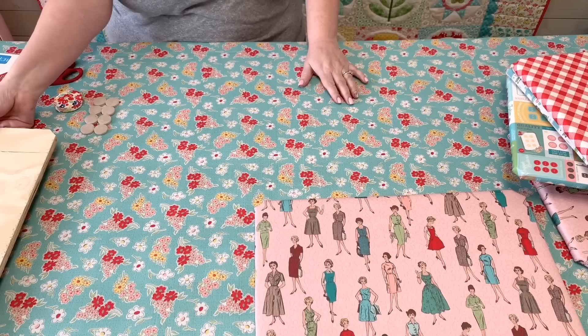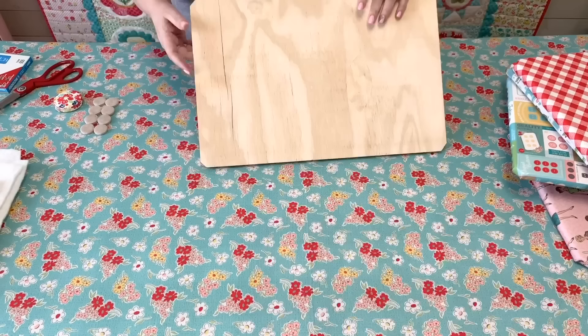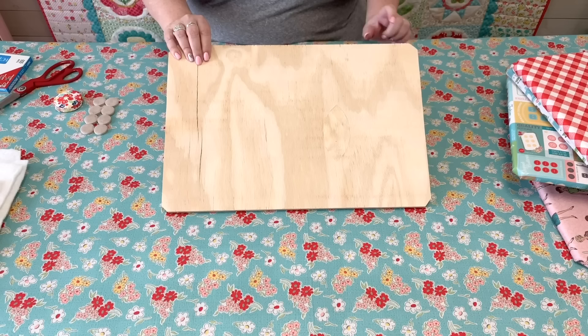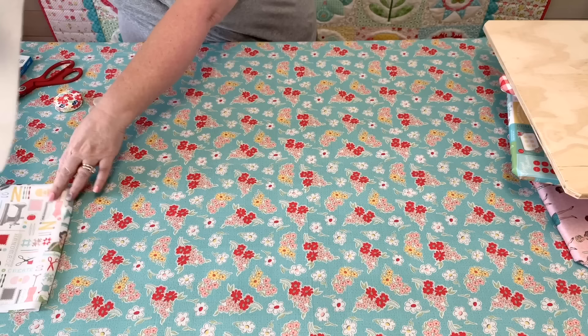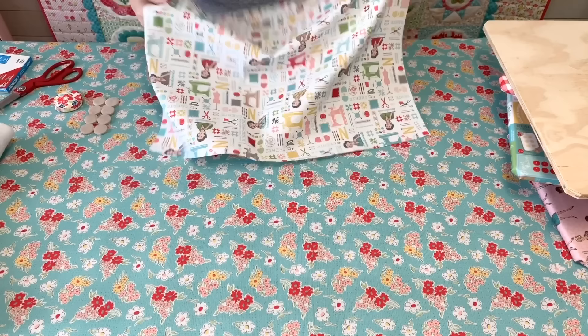Let me show you how I make one. I use half-inch thick plywood that I get at Home Depot — they'll cut it to size for you, or you can cut it yourself. I think the first ten cuts are free. I always have them take the corners off just a little bit. When I'm folding over the edges it makes it nicer and I don't have to worry about the corners being pointy and poking through my fabric.